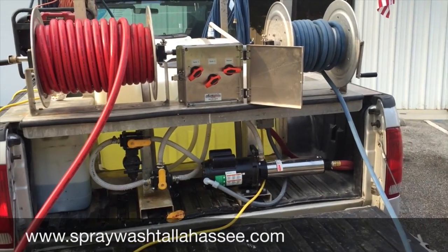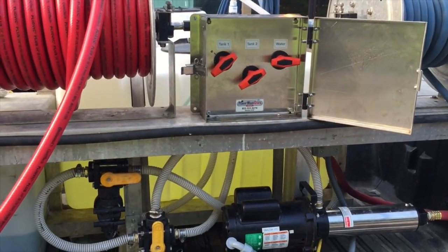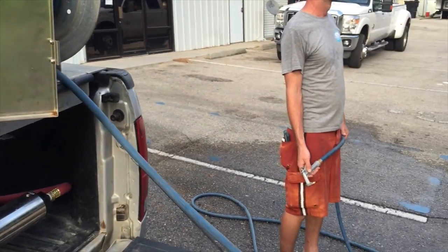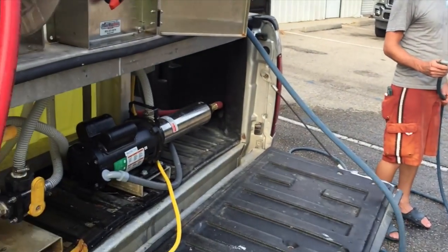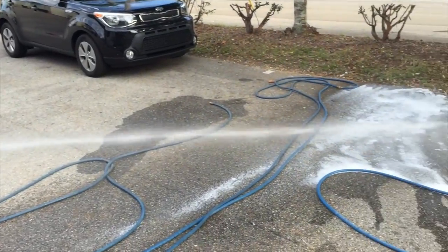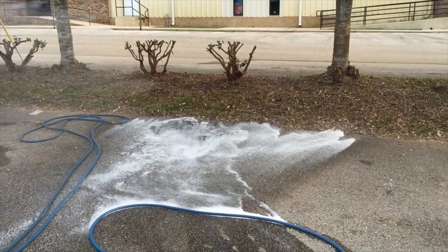This is Ray using the Proportioner in our modified skid. This is available from the Power Wash store. Right now we're shooting about a 10% mixture. Using the electric booster pump to shoot that — shooting a 10% with bleach.